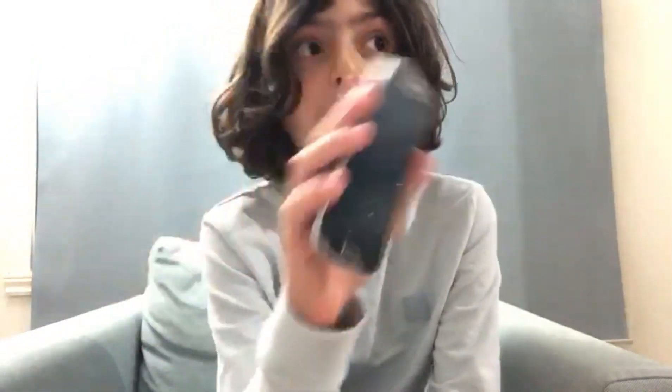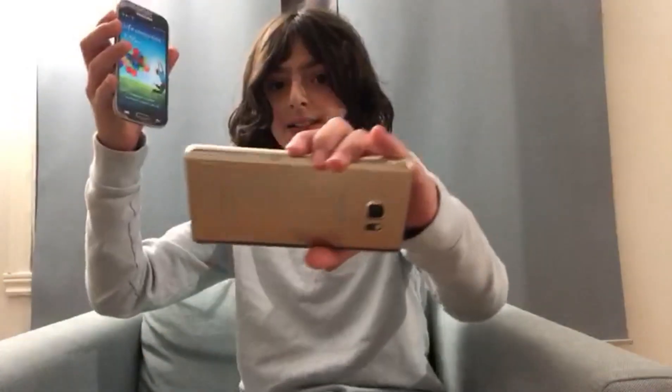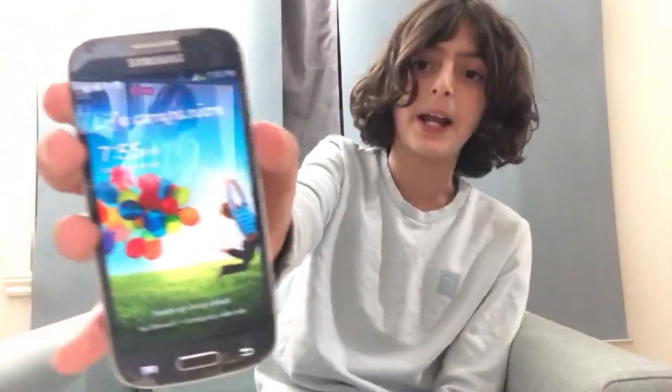I'm gonna be testing it out — and guess what, we found this phone while we were just looking around. We're gonna be testing out this Samsung S4 and I am so excited! If you're also excited, make sure to smash the like button and get it over seven likes if you want another video like this.